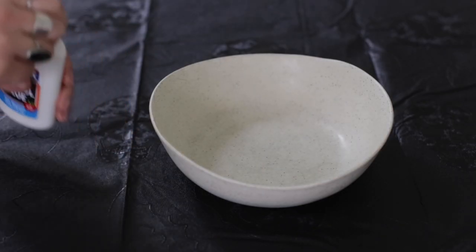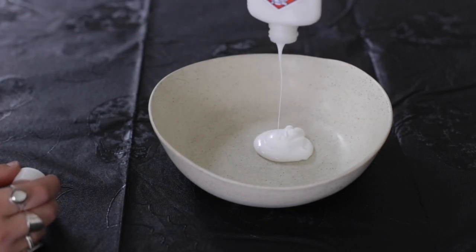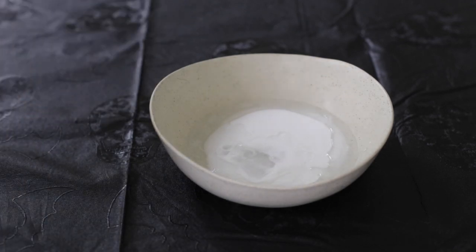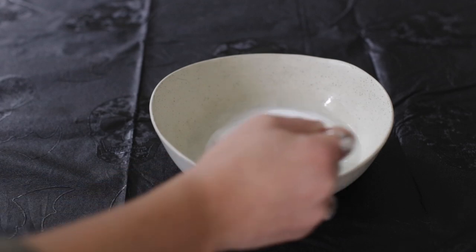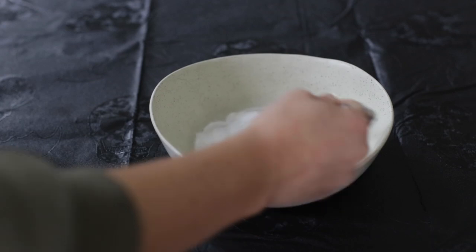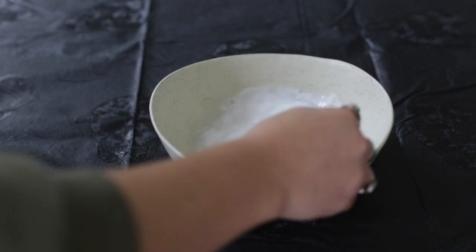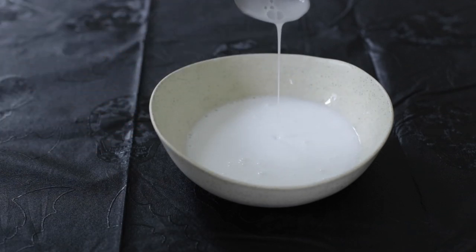Then you're gonna empty your Elmer's glue into the bowl you have and mix it with some water to make it a little bit thinner so it's an easier paste to use. This isn't really an exact science, but this is about how thin I made mine.